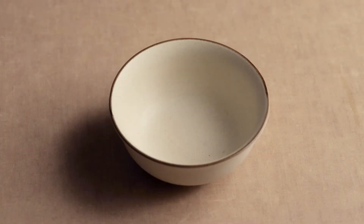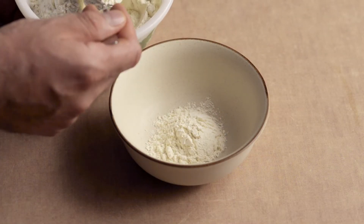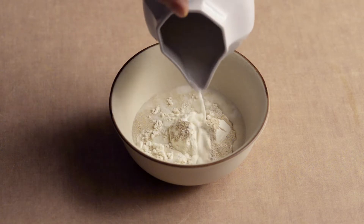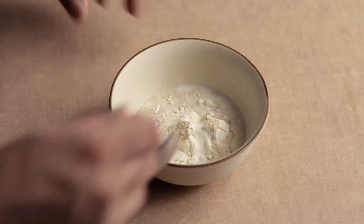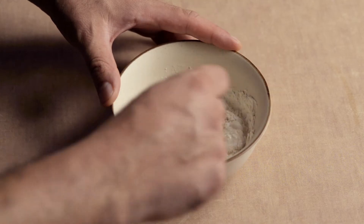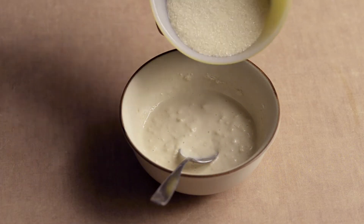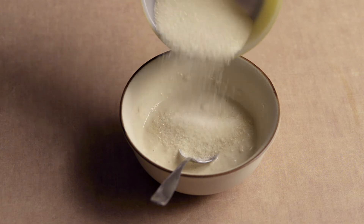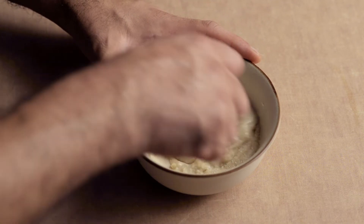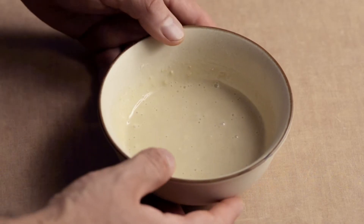Now it's time to activate the yeast to make your sponge. Add 2 tablespoons of flour to a bowl, add the yeast, add the warm milk, and mix with a spoon. Add 1 tablespoon of the sugar and continue mixing until the mixture is smooth. Let sit for 10 to 15 minutes until the sponge doubles in size.